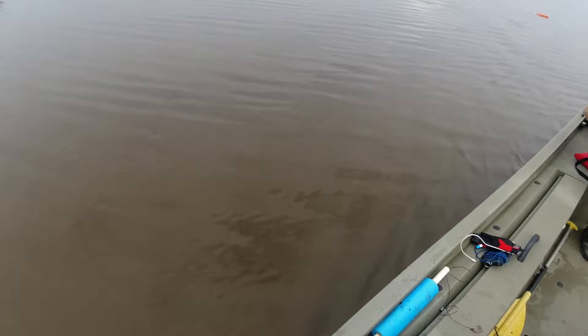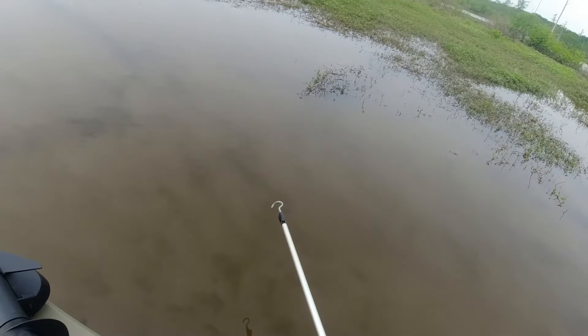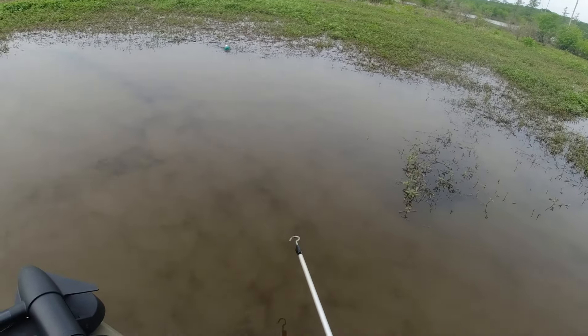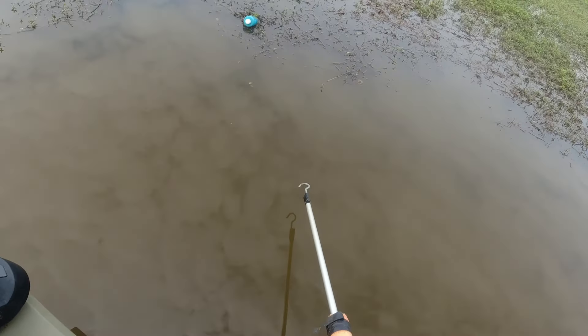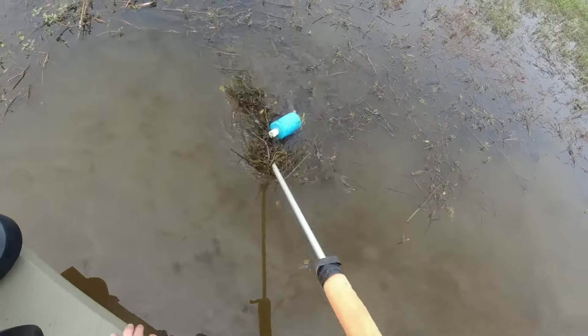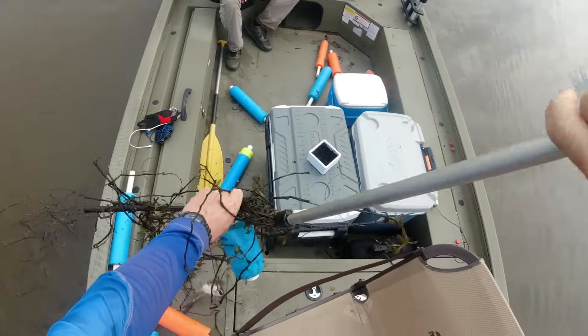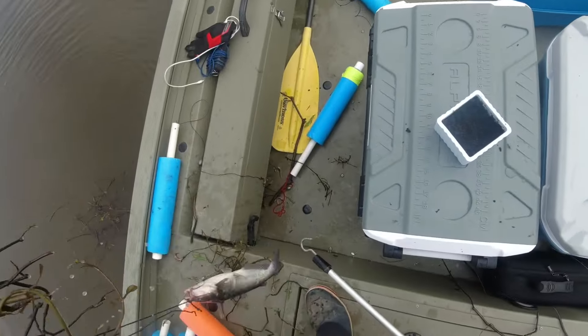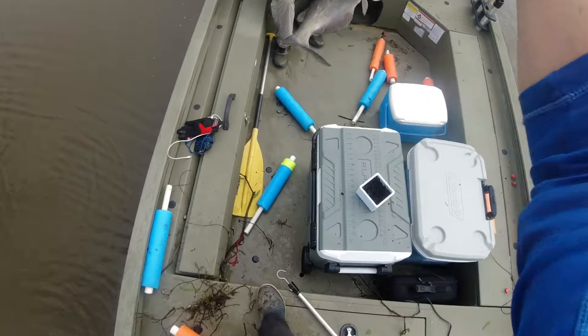Another eater. Another eater. They're starting to pick up a little bit now — seems like we're catching most of them on cold worms.